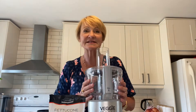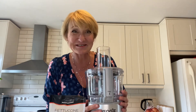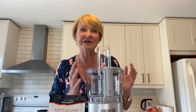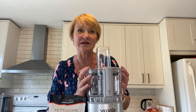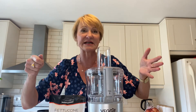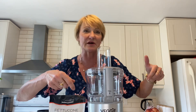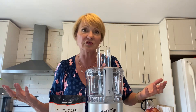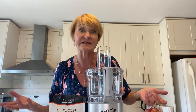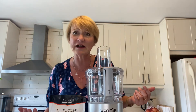Now I bought this spiralizer two years ago and I've never used it, so today's going to be a first and I'm really hoping it works out. Of course you don't need a machine like this to spiralize vegetables — you can buy these little inexpensive attachments that you just attach your vegetable to and turn to spiralize. Or sometimes even in the grocery store you can buy vegetables already spiralized. So this is really just to give a sense of the different carb values for everything.